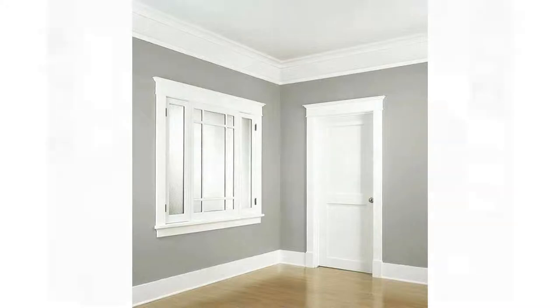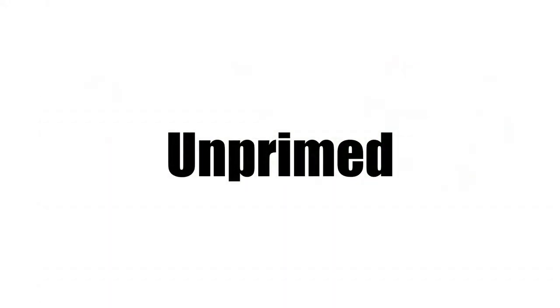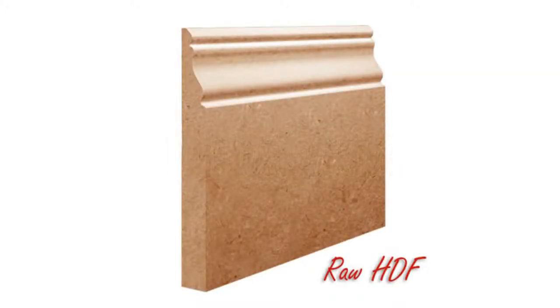To start with, let's go over the common aspects of what most people will receive when they get either their skirting boards or architraves. Unprime finish refers to a piece of skirting board or architraves which are uncoated and unpainted. Essentially, these are pieces of wood which have a profile and nothing else. Now, unprime finish is only beneficial in two ways.